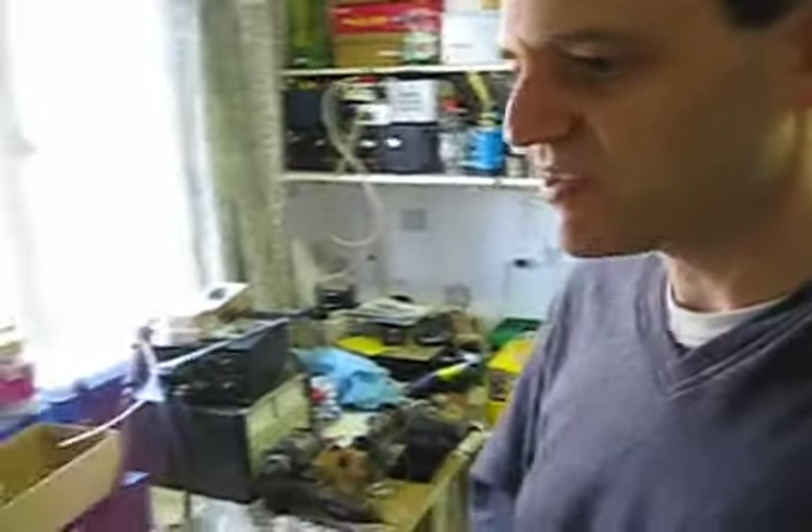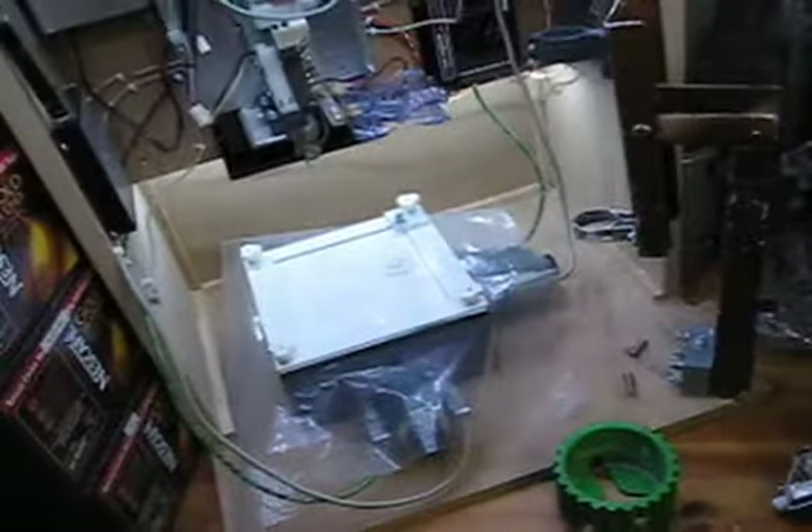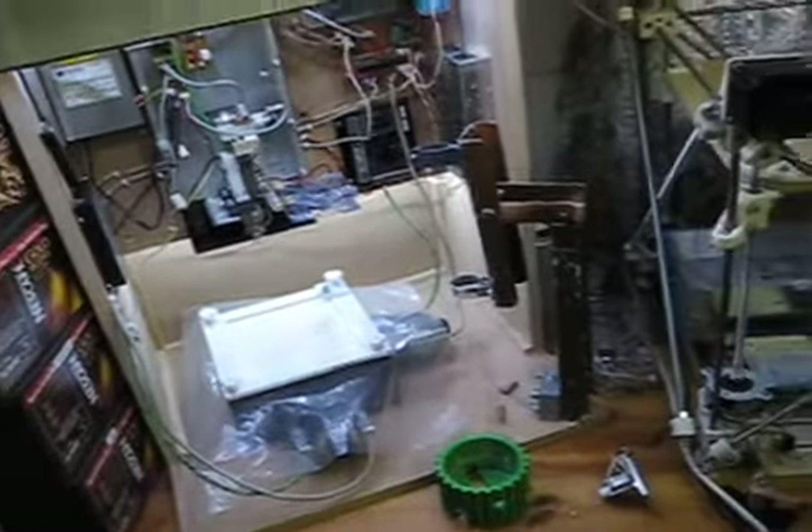Tell me about the resolution that RepRap can achieve and that HydroRaptor can achieve. HydroRaptor uses threaded rods with a coarse pitch on them and microstepping drivers, so it actually gets a resolution on the XY of 0.006 of a millimetre, which is 6 microns.